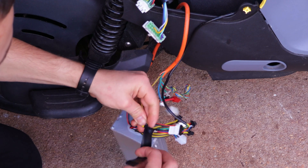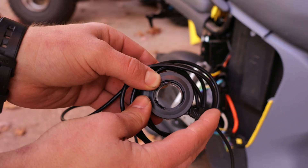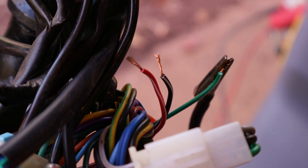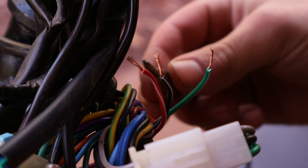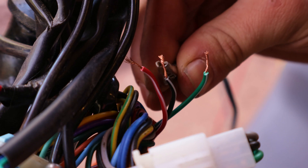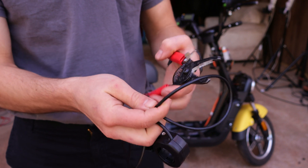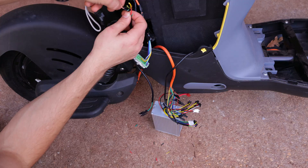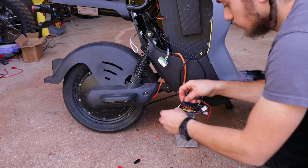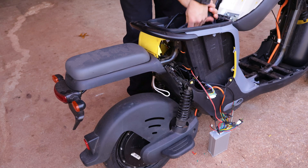Then I'll temporarily seal the connections with some electrical tape. When it comes to the throttle, I'll try to keep it simple by using the existing one. But instead of connecting the controller to any random wire, I'll first continuity-test them using a multimeter. Doing so prevents the throttle input from accidentally being exposed to a voltage higher than 5 volts, thus protecting the controller from damage. After that's done, I'll chop off the throttle connector and hook it up to the wires coming from the throttle. Then I'll extend the power wire with some 14-gauge cable and reinstall the battery.